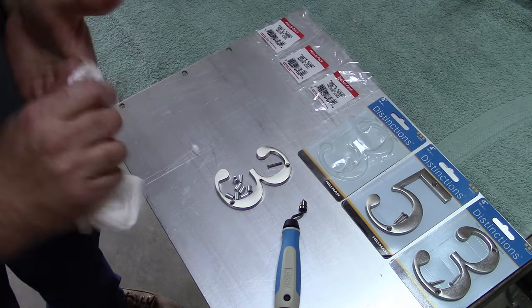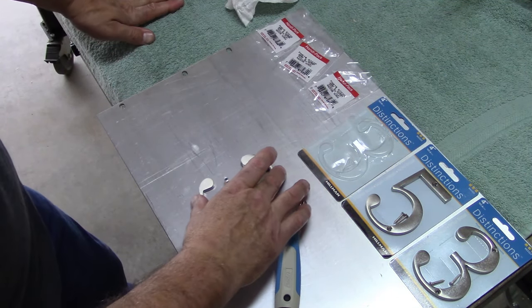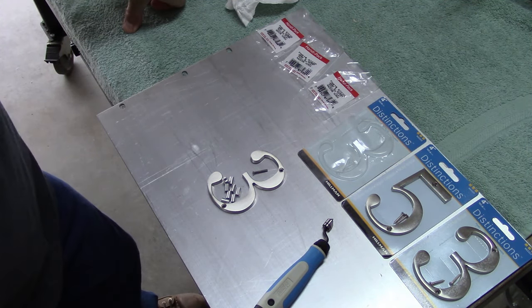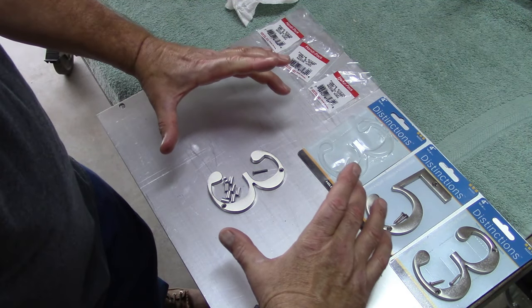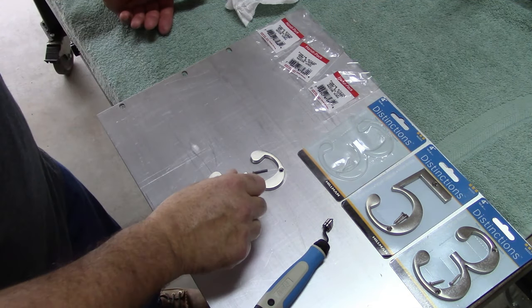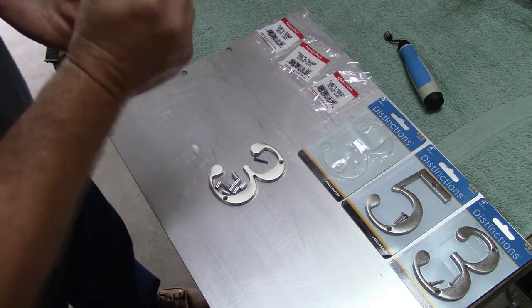Next step — I've got to lay out the plate. I'm not sure of the shape I'm going to put these on, so I'm going to play with a pencil a little bit and maybe trace something out. I'm thinking maybe an oval shape with a border. I've got to think about it for a minute. Anyway, that's the next step.